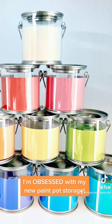I hope you enjoy this quick and easy handy tip for storing your leftover paint pots.